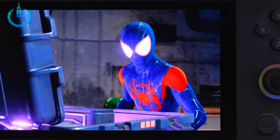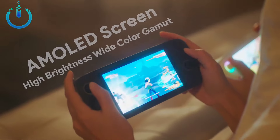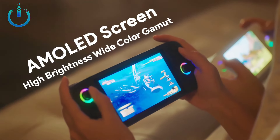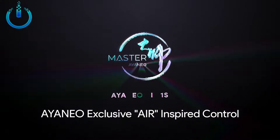Today, the IANEO AIR 1S, the successor of the AIR generation, will truly return to the origin of the handheld, creating a lightweight, portable, and powerful Windows handheld — which is the origin of real handheld, powerful enough.